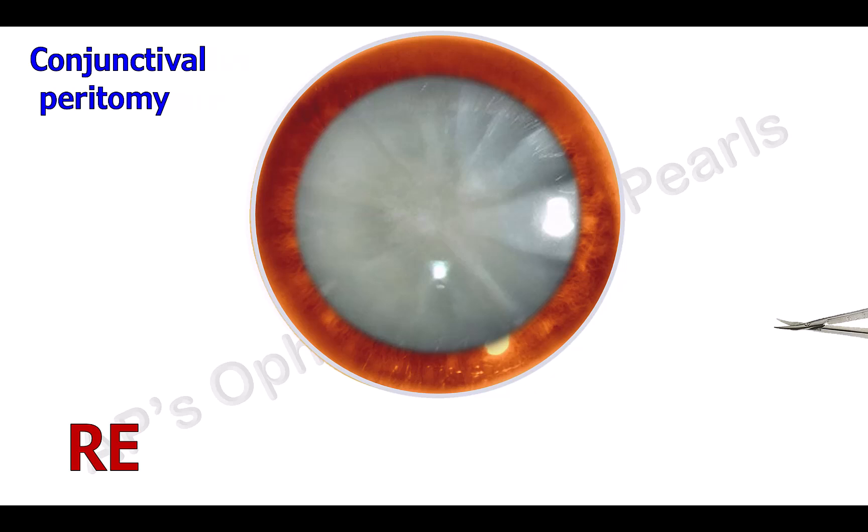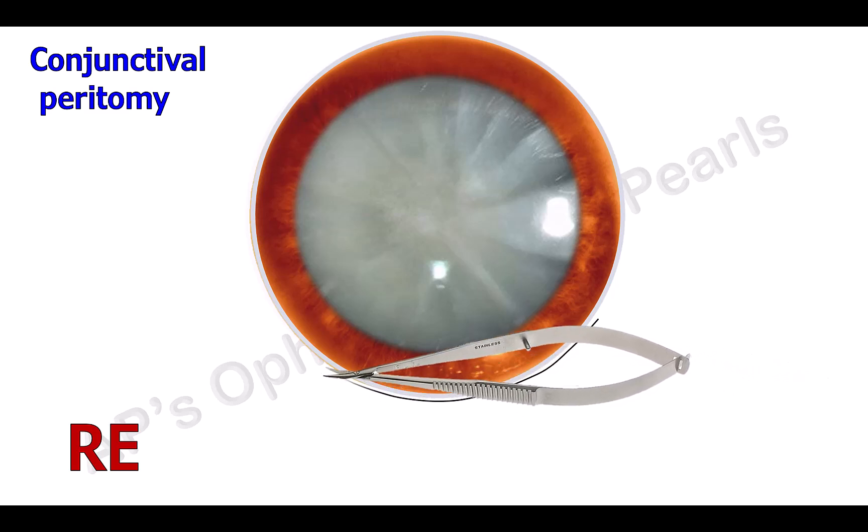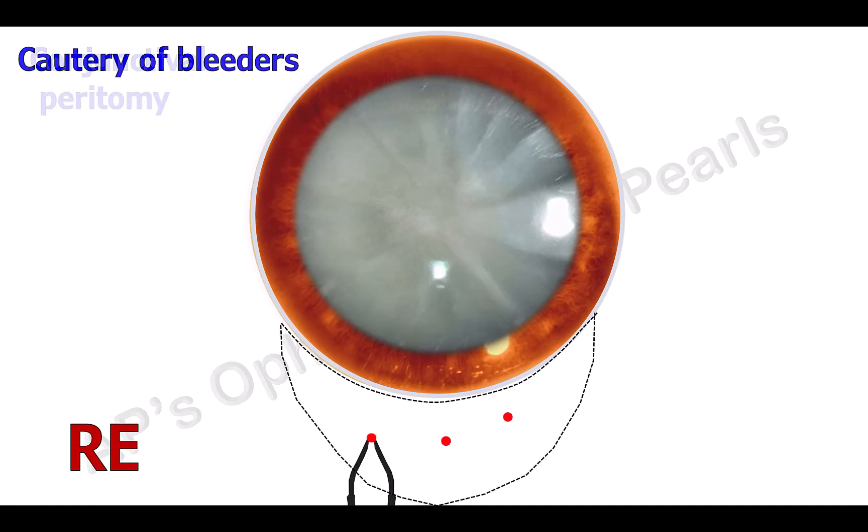Next is the opening of the conjunctiva, or conjunctival peritomy. Using a conjunctival scissors, a fornix-based flap is made — that is, a flap with an incision at the limbus which is reflected towards the fornix. Bleeders are cauterized with a bipolar cautery.